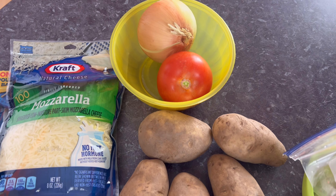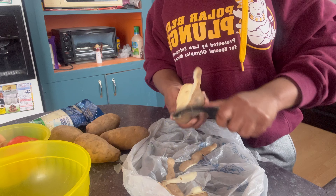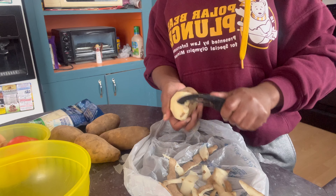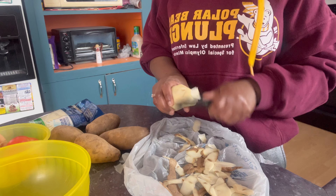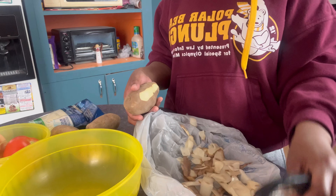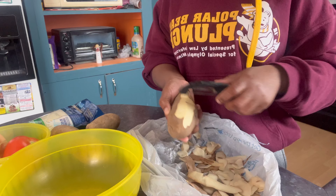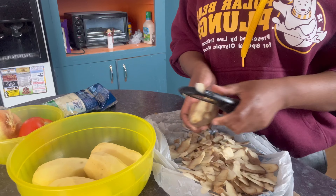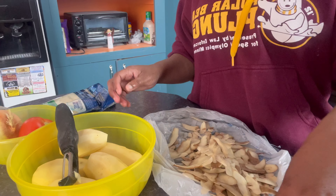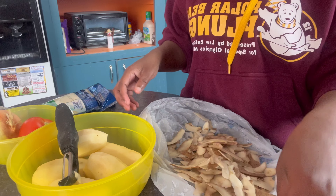So follow the process and you guys will see. Now I'm just gonna peel the potato and dice it. I'm peeling the potato in this plastic bag so I won't make too much mess — as soon as I'm done peeling, I just grab it and put it in the trash. The plastic bag makes it easy to put it right in the trash.